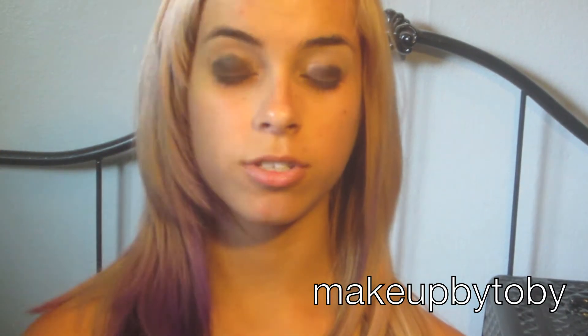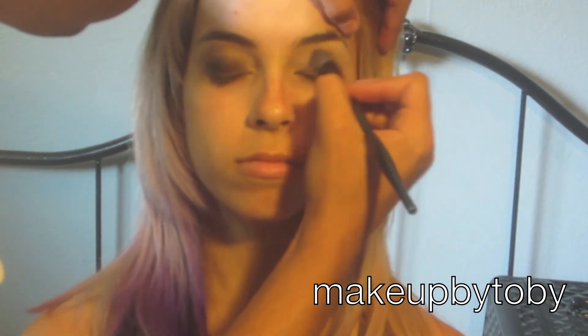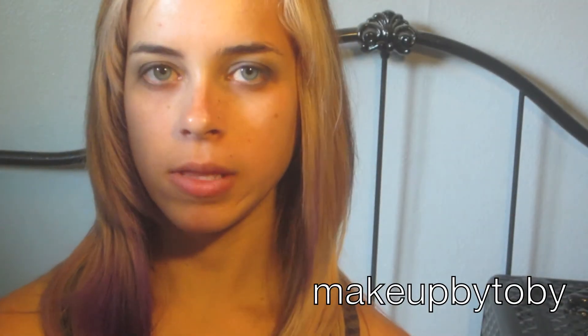It's okay if it's a little messy because I'm blending it now with a blending brush so there are no harsh lines. Next I'm going in with my Beauty Mart Cosmetics eye primer and I'm just going to be lining her bottom lash line.